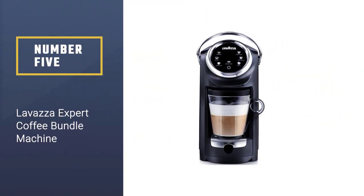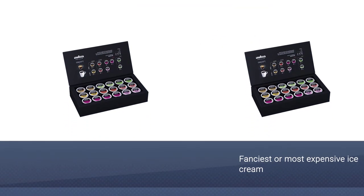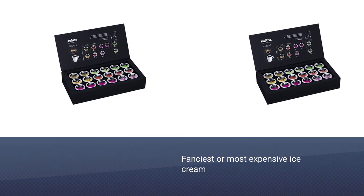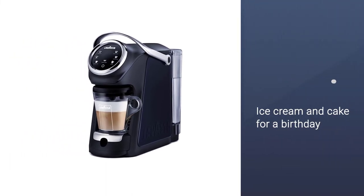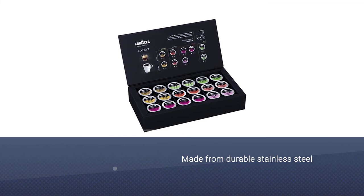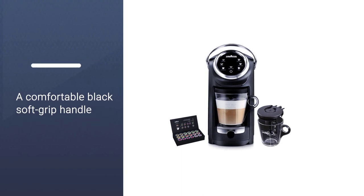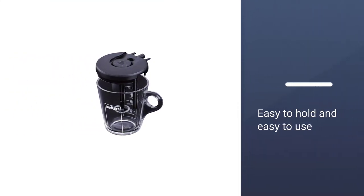Number 5: Lavazza Expert Coffee Bundle Machine. Reinvent your workplace coffee options with the Lavazza Expert Coffee Machine, which brews espresso, latte, macchiato, and other delicious beverages. Even if space is at a premium, you won't have to struggle to find a place for this compact coffee machine. Lavazza Expert works with its own capsules, which can eliminate confusion among users. Each purchase also includes a kit with 36 capsules to sample. You'll also find a milk frother for creating delicious specialty beverages. This Lavazza coffee maker works equally well in apartments and smaller living spaces.